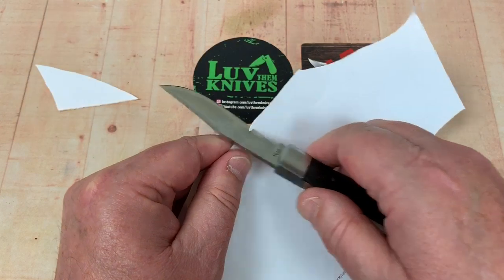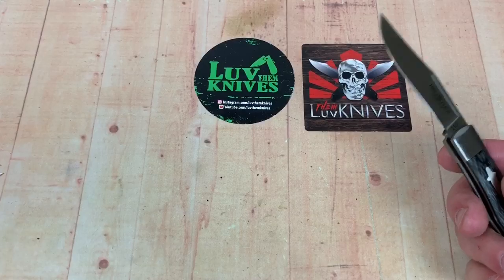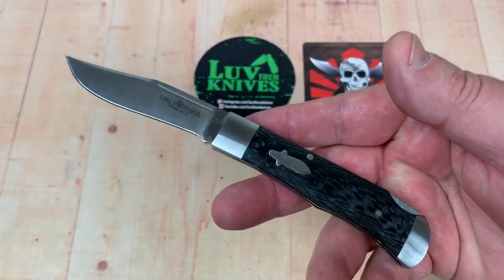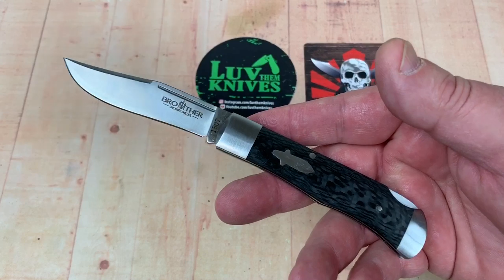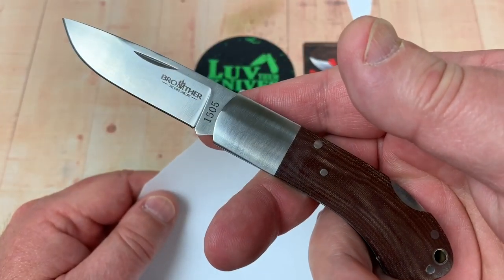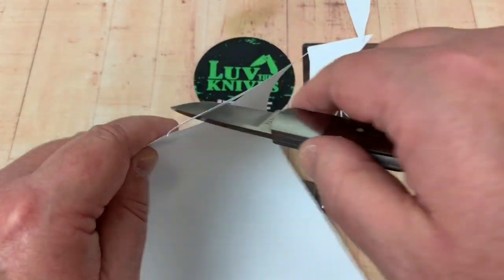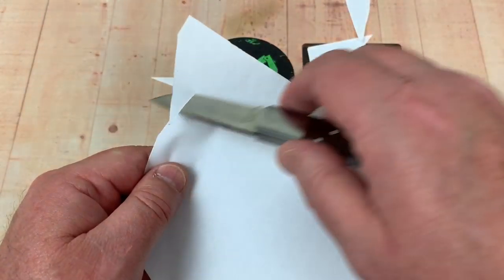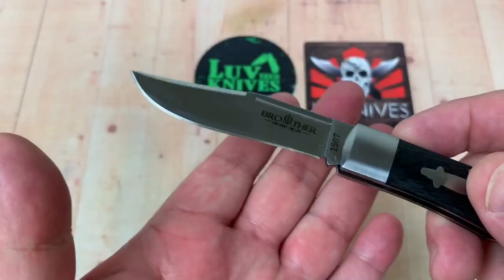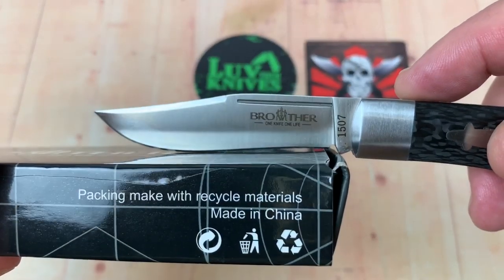Yeah, that helped — that helped. If I wanted to work on it a little bit more I could get it razor sharp. That's one of those things you can do when a knife could have been a little sharper. Now the 1505 — oh yeah, that's a lot sharper than the 1507 was. This one's got a bit of a recurve in it, so you've got that to contend with.